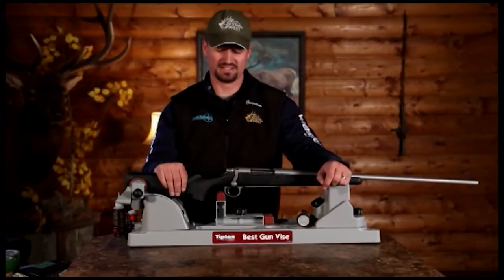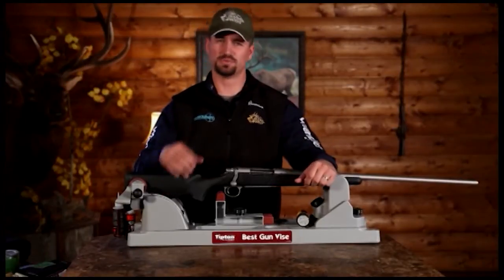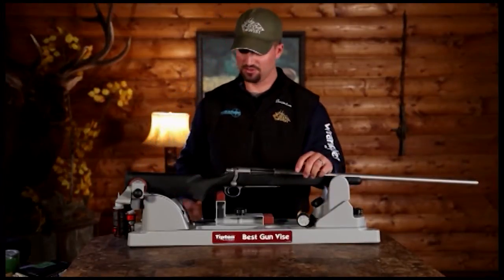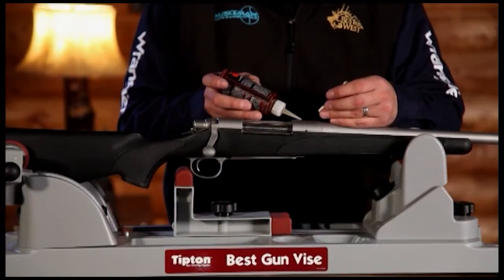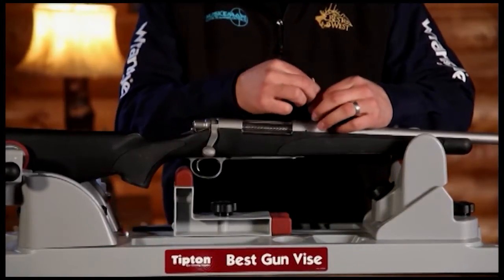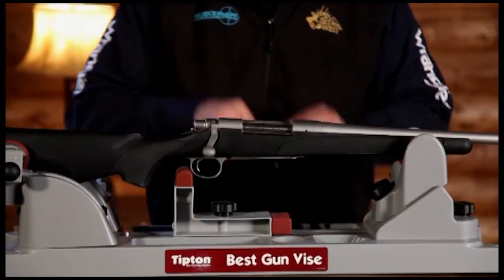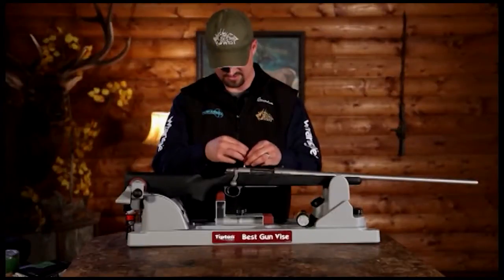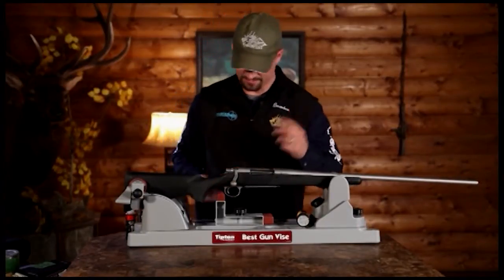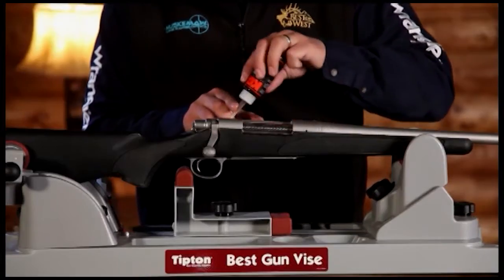Now that we've assembled all of our supplies, the first thing we're going to do is put the gun in the gun vise. Make sure it's secure and good and tight, so when you go to lapping it in a little bit, it's not sliding around. The first thing we like to do is take a little bit of cleaner and clean out the action threads. I like to use a Q-tip to get in there and get deep down inside and get them good and clean.